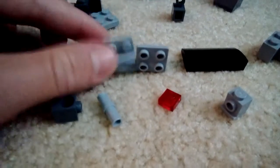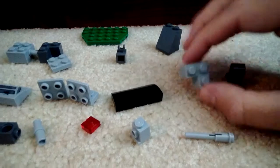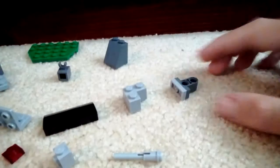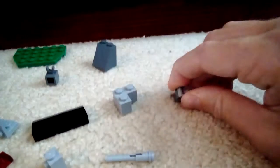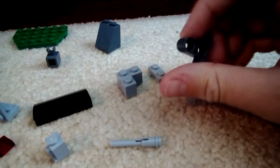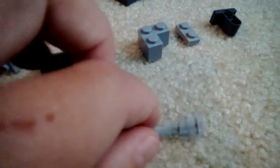Two of these one by two with side things, another two by four slope, another corner piece — I forget what it's called. This is actually two pieces: a one by two plate and a one by two with two technic holes, and a faucet piece. Black one by one with technic pin, one by one plate, a clear red headlight piece, and a flick fire missile piece. This clone is for later — I'll show you him. That piece is not included.